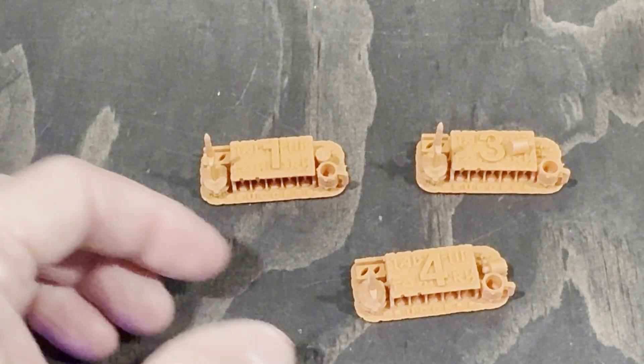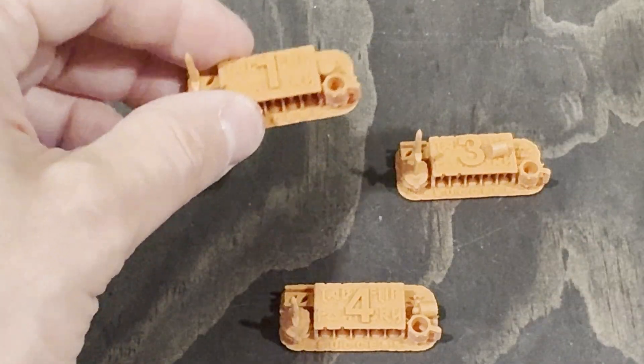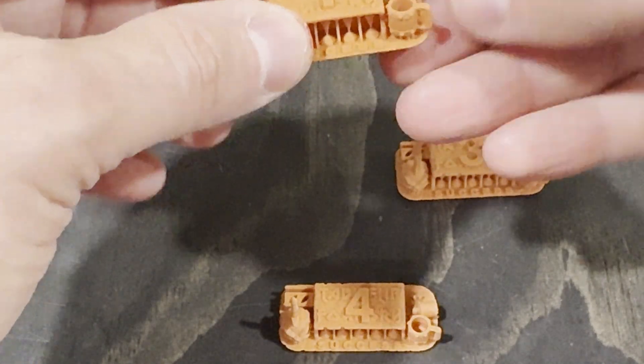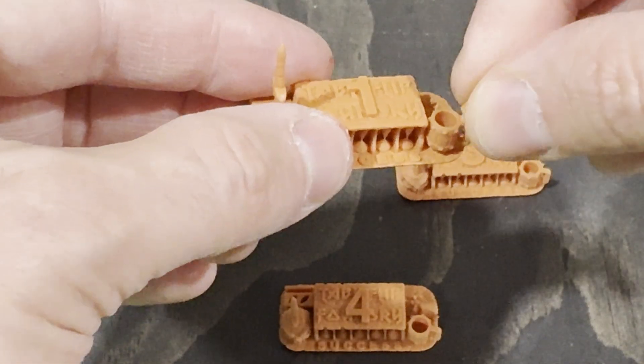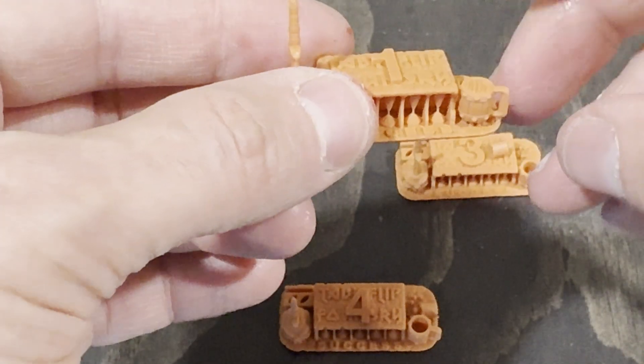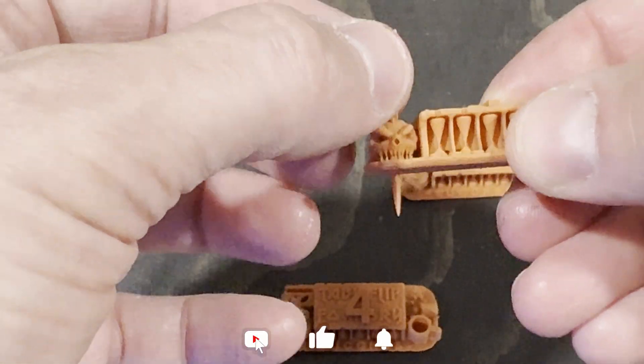The 1.8-second model failed to print, so that one was out. The 2-second model was mostly fine but had a few errors. The 2.2 and 2.4 were both printed perfectly fine, so I split the difference and went with 2.3 seconds for exposure time.